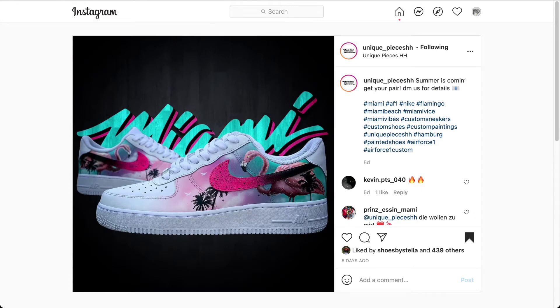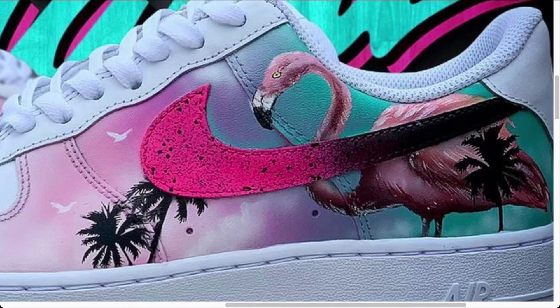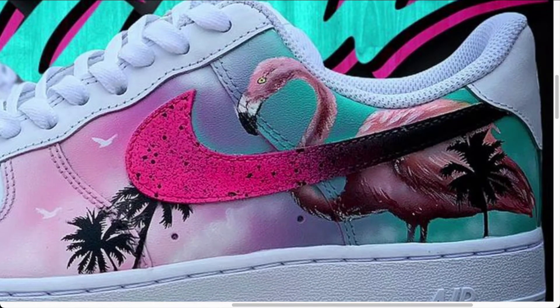Here's a project by Unique Pieces. The shoe is an Air Force One, the design: Miami summer is coming — Miami vibes, Miami beach. Look at this level of detail and artwork. First, we can go straight into the Nike swoosh — a speckle or splatter effect, more of a distress look and design. That looks like it could have been hand-touched, hand-painted drop by drop. I'm curious on the distress — looks like it could have been airbrushed and then splattered.